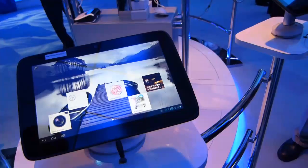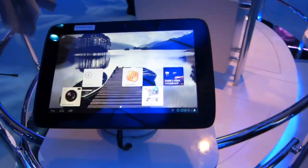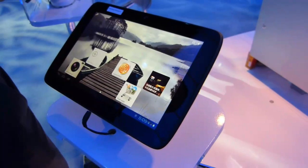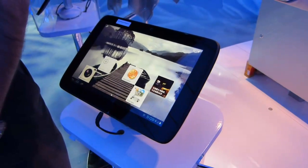Intel expects 2012 to be a big year. This is the Lenovo IdeaTab running on Medfield with Ice Cream Sandwich software, here at the Intel booth at CES 2012.